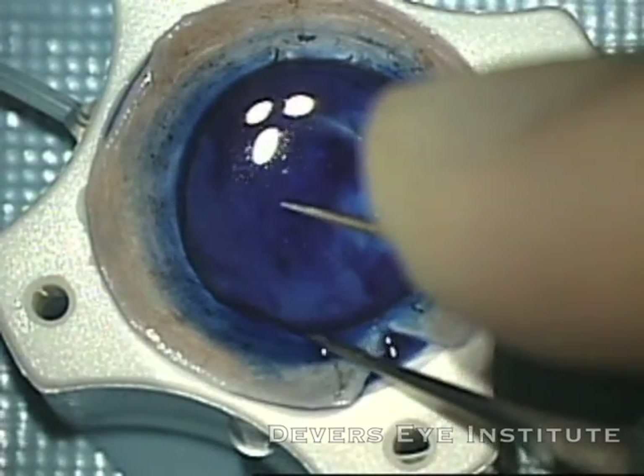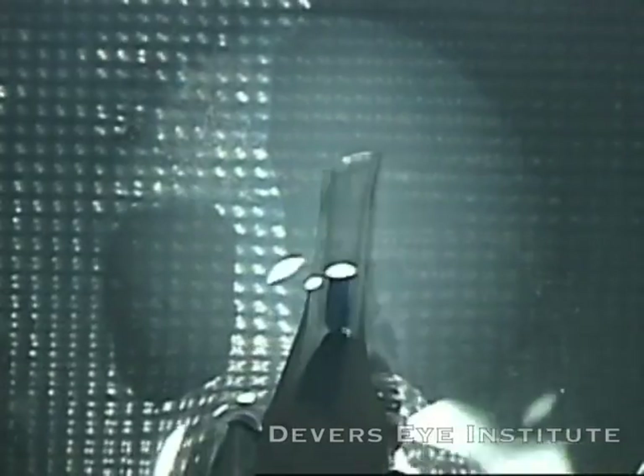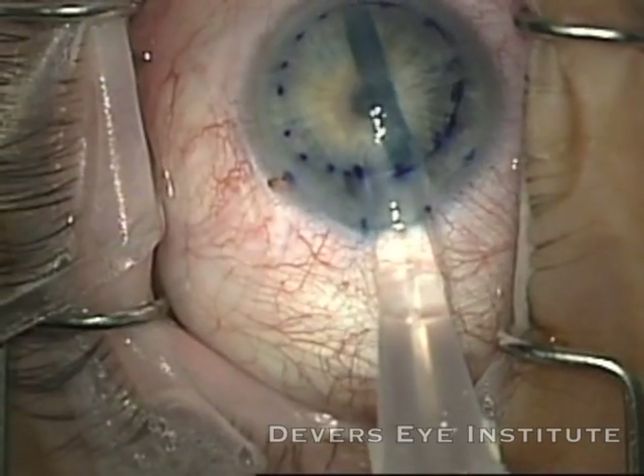I leave it in there for about 30 seconds, then remove the stained graft and place it into balanced salt solution, and then aspirate it into the modified Alcon B cartridge that I'm using for my injector system. I insert this into the incision and inject the graft quite nicely.